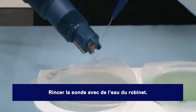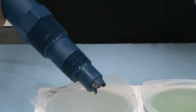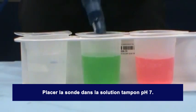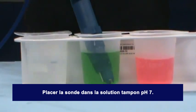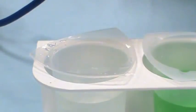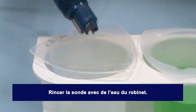Rinse the sensor in the rinse beaker, then rinse the sensor in the second buffer solution. In this example, pH 7 buffer solution is being used. Wait for the value on the pH instrument to stabilize. Once the buffer value has been acknowledged by the instrument, remove the sensor from the pH 7 buffer solution and rinse the sensor in the rinse beaker.